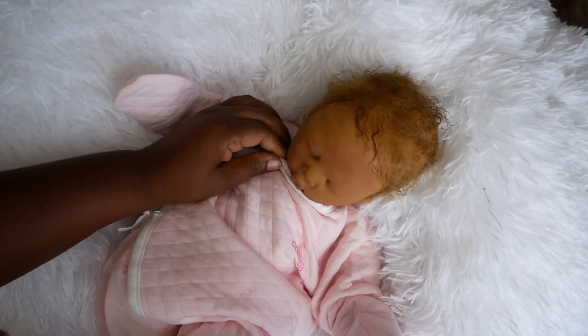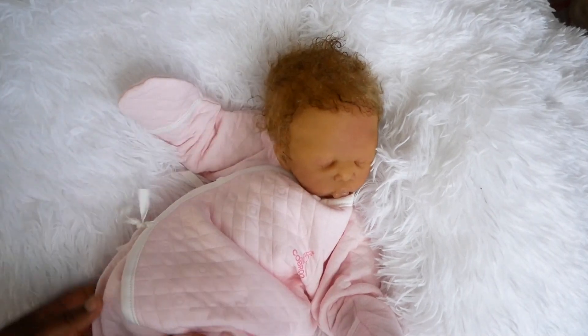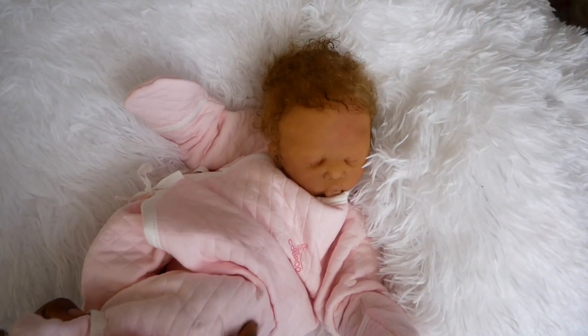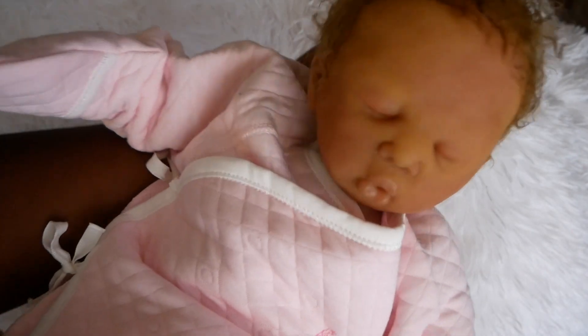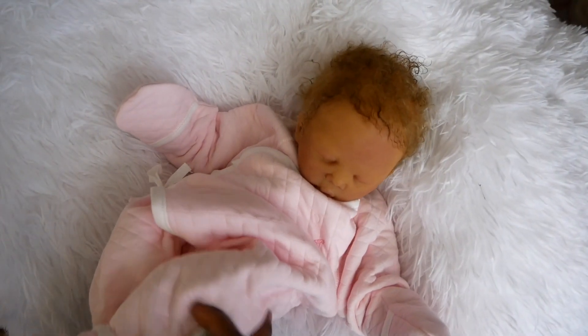Some people like the mini silicone full bodies because they're a fraction of the price too. But with these, you get to dress them in newborn size clothing. If you want to take them out, you could take them out and show them to people, and most people will be fooled and think that it is a real baby.